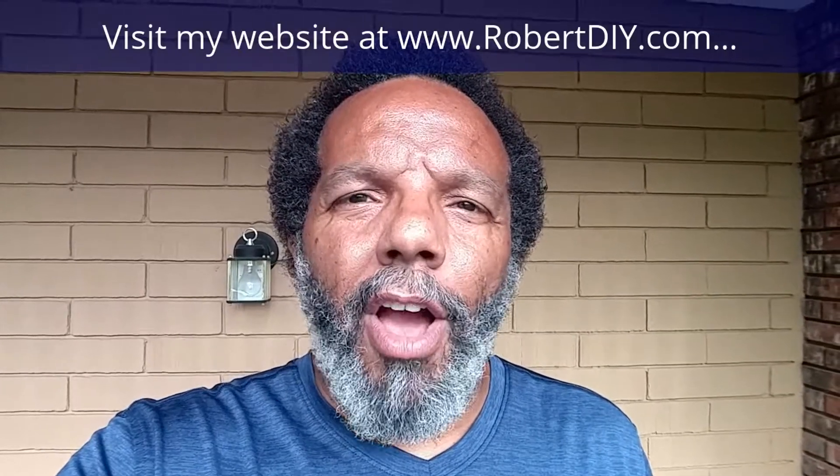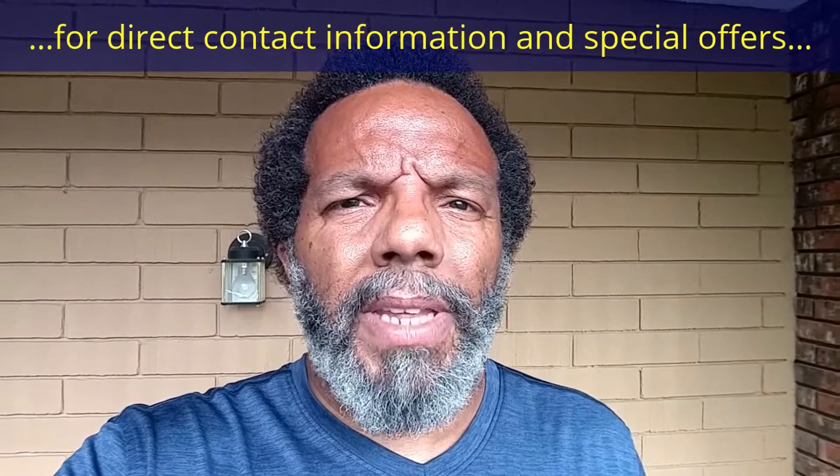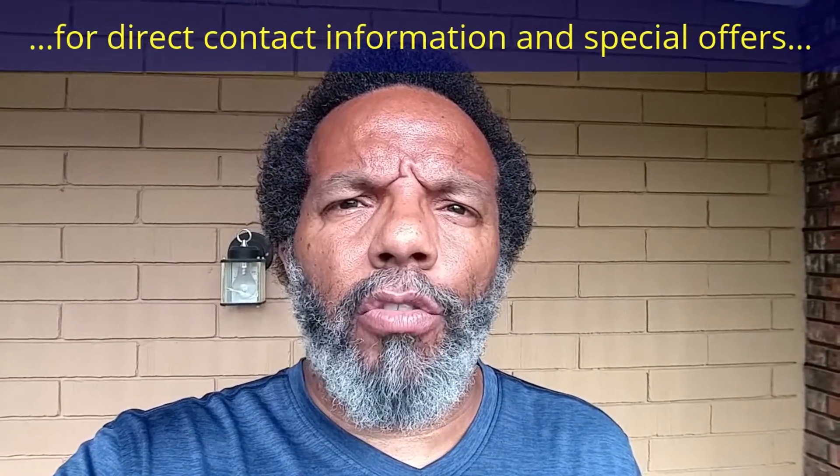Hi, my name is Robert. Please read the comments in the About section of this video. It has valuable information and updates.